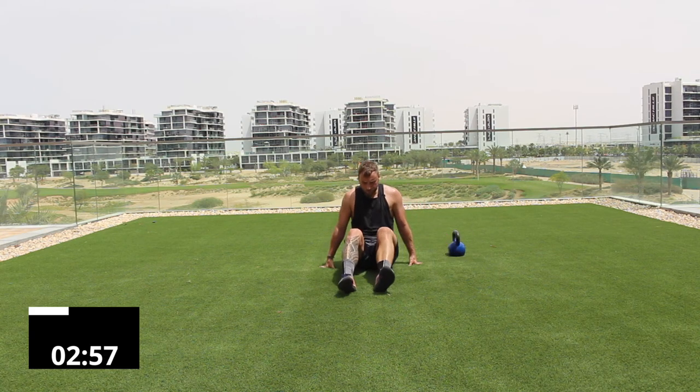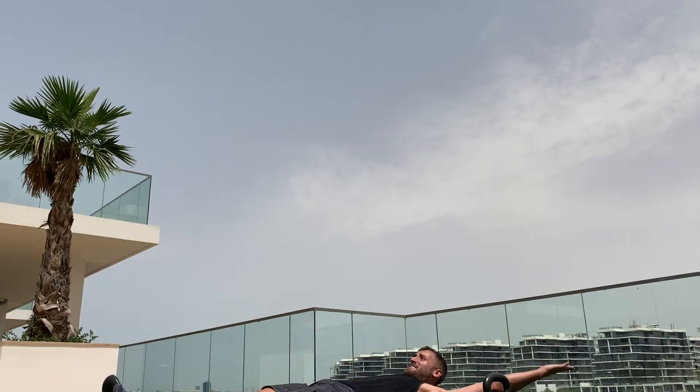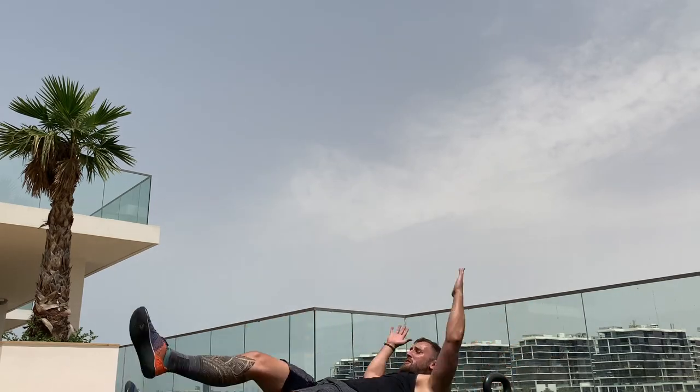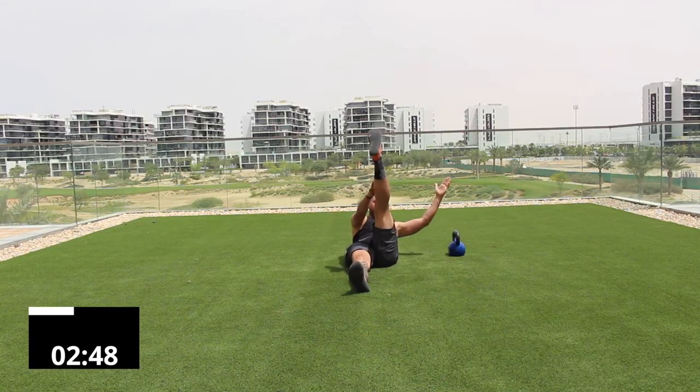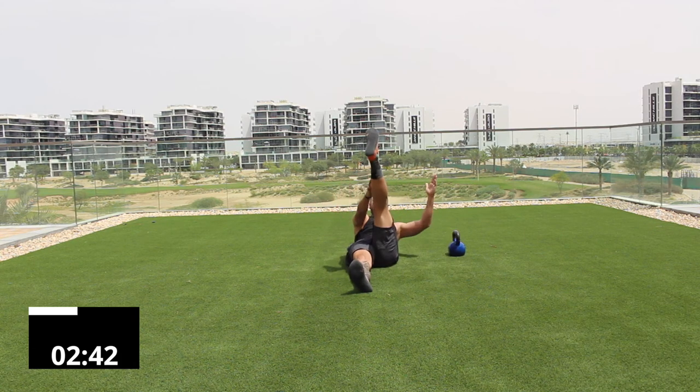Now lay back and do opposite hand to opposite shin — ten reps. One, two, three, four — opposite sides — five, six, seven, eight, nine, ten. Sit up.